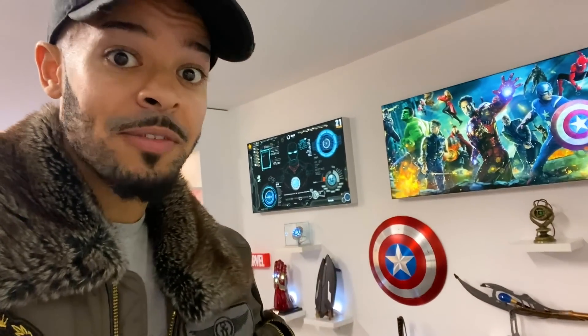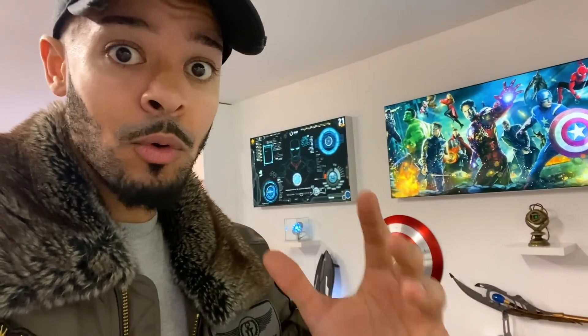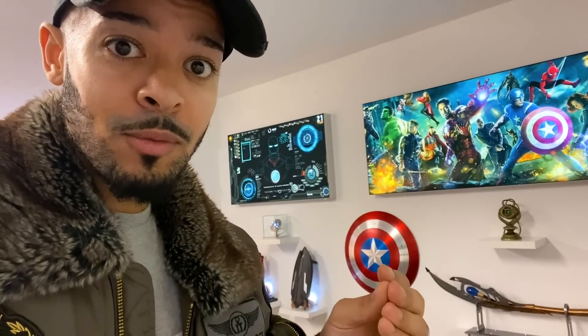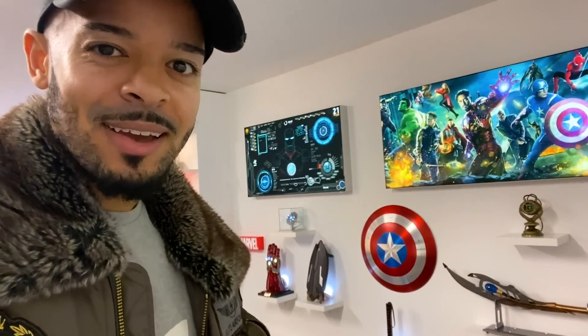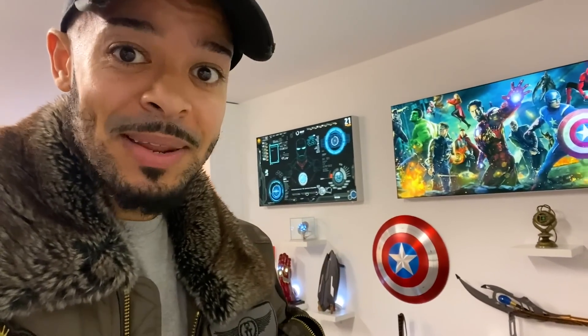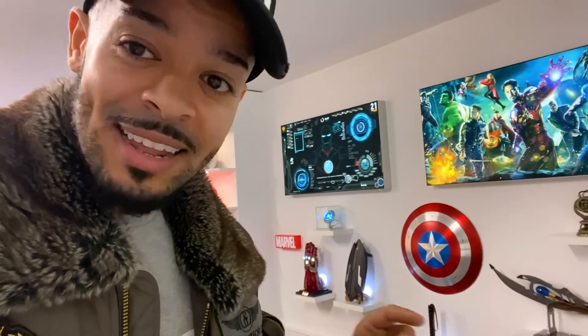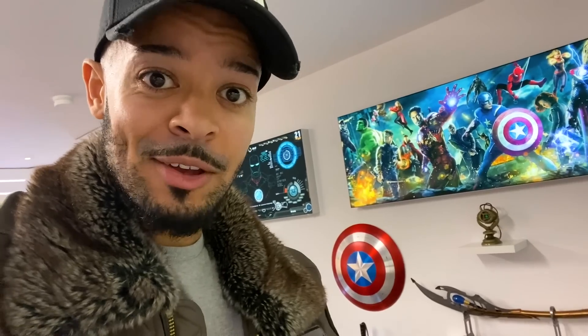Let me know in the comment section below — if there was one piece, one Marvel weapon, prop, or anything from the Marvel movies that you would add to this wall that goes with the theme, what would it be? I want to know, I'm going to be reading all the comments. Let me know what you would add to give that little extra touch to this wall, or if you think it's just good as it is and complete. Comment section, let's go!